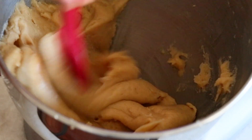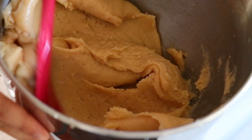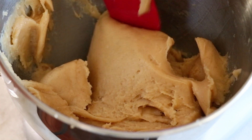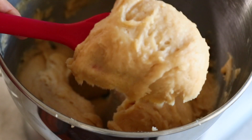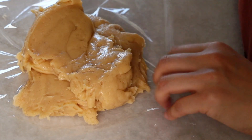For cream puffs I would add about eight eggs, but today I'm using only five for churros. That's because we don't want the dough to get too soft to hold a nice shape in the oil, and also to create the unique churros texture — nice crunchiness outside, not too spongy, but very soft and slightly chewy inside.